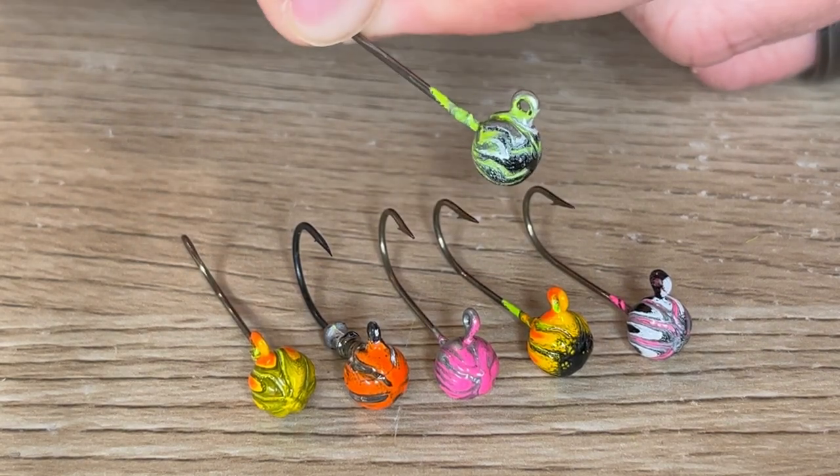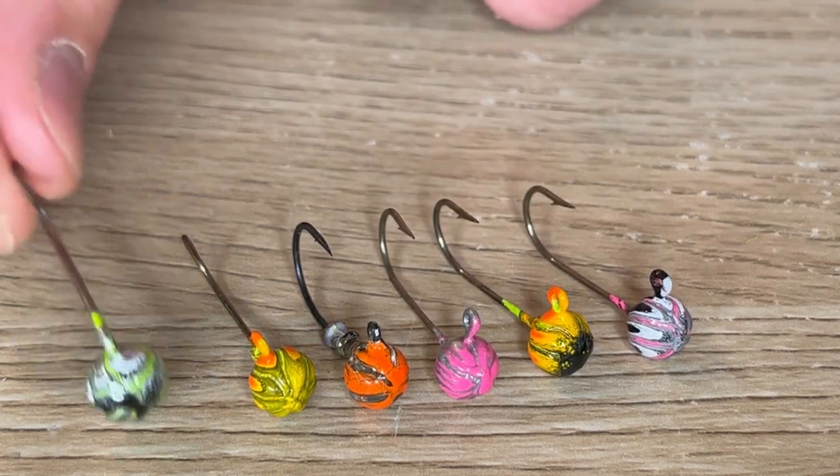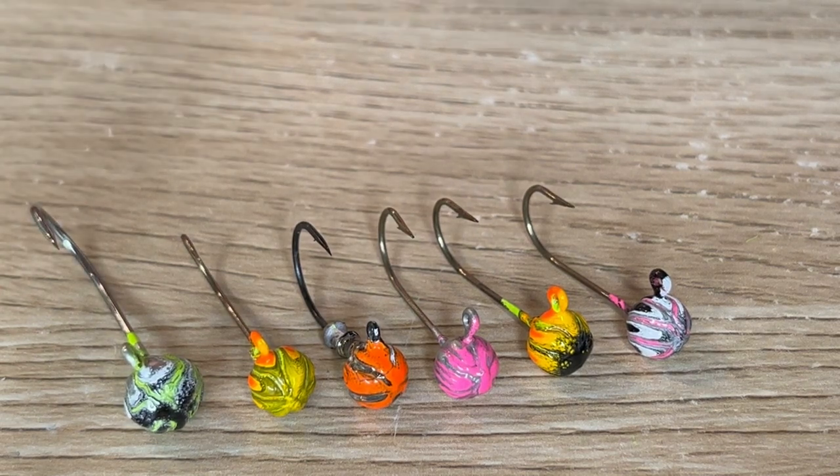I would think it's mostly for the jig tire, but who knows, maybe the fish like it more than a regular jig head. Anytime you can switch things up and give fish something they haven't seen before it's never a bad idea. Thank you so much for watching. If you enjoyed this video please make sure to like and subscribe. Again, thank you to Justin from Justin's Jigs — make sure to check him out on Facebook. We'll see you next time.